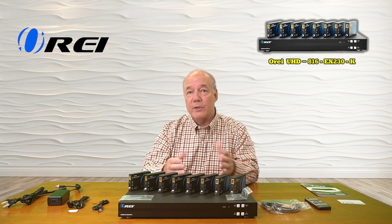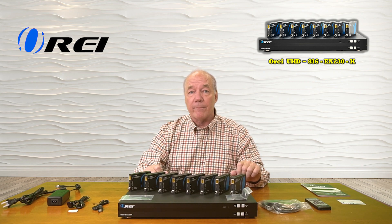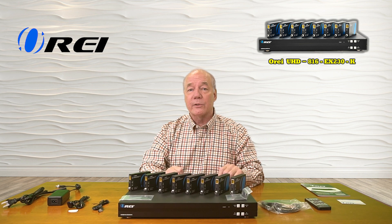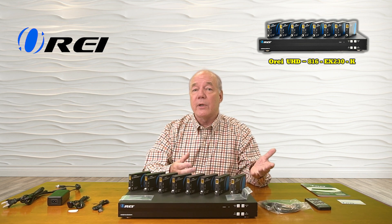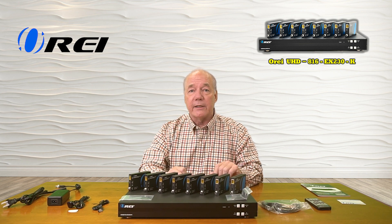Which means eight of those outputs can be sent to remote locations up to 230 feet away over a single CAT-6 or CAT-7 cable. And the fact that it fully supports 4K ultra-high-definition media content means you can play the latest, highest resolution files on those output monitors. And it's also HDMI 2.0b and HDCP 1.4 and 2.2 compliant, so you know it's going to work with all of your modern media gear.